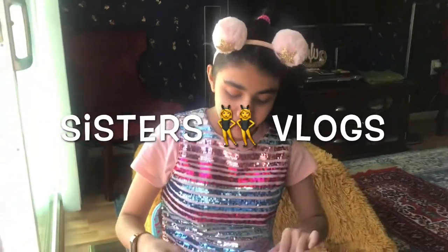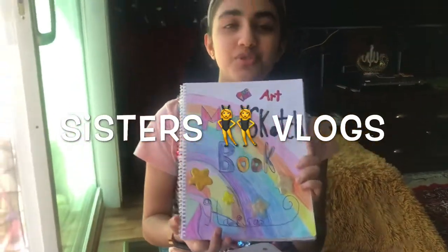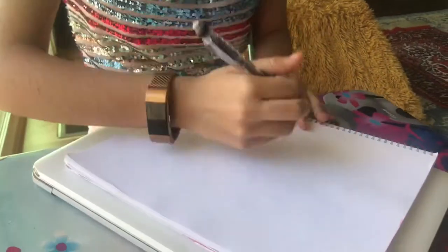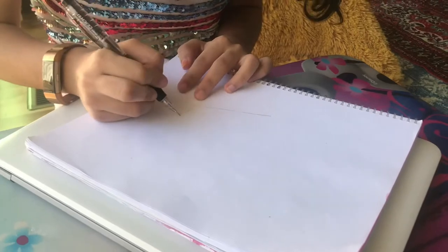Hey guys, today I'm going to be drawing in my sketchbook and I'm going to be drawing a cupcake. It's so beautiful outside so I just thought we should all sit here near the cool spring breeze. I'm gonna show you how I draw the cupcake — I'm gonna quickly draw it because I'm a very fast drawer. I'm gonna make it medium-sized.